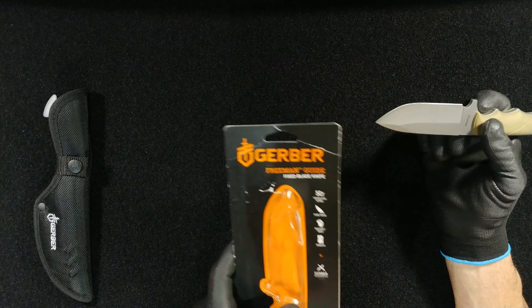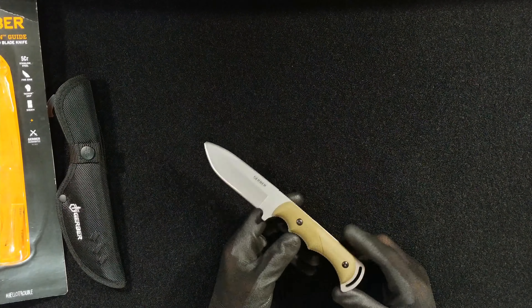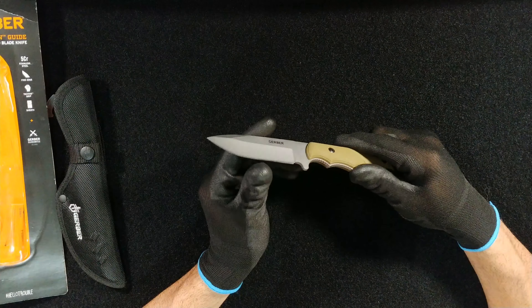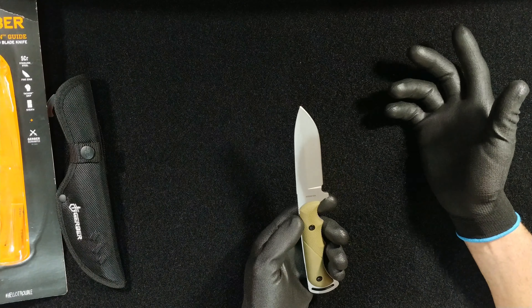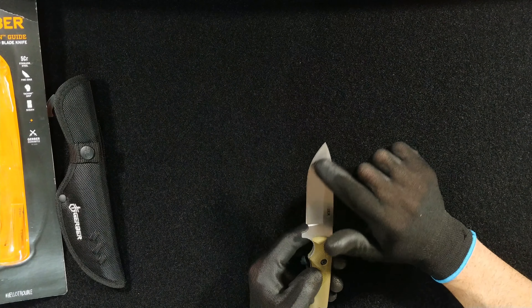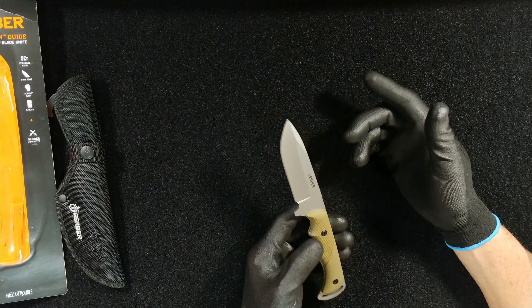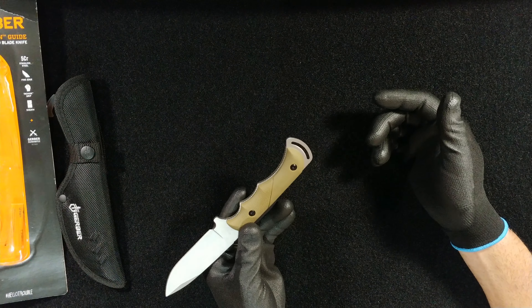This is a 5Cr15MoV steel — it's the Chinese variety of low carbon stainless, so it should be fairly easy to sharpen and still maintain an edge over time. This one came pretty sharp. In a pinch you could probably baton with it, although the blade is shorter than the average blade you'd want to use for that. It has the same saber/convex with a rear clip point, mild grind in the front, just like the Prodigy, and it's got an elongated lanyard hole for versatility.